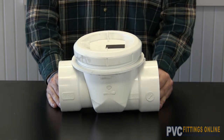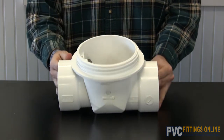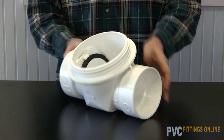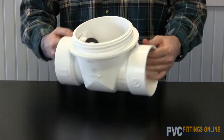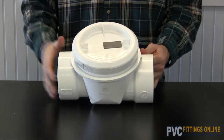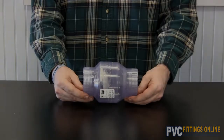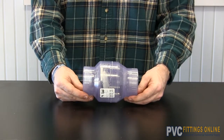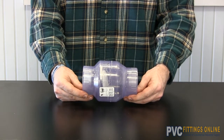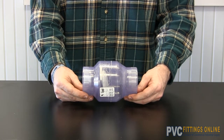Here we have a PVC backflow valve. Here we have a utility check valve, most commonly known as a flap check. It comes in clear or PVC, socket and or threaded.